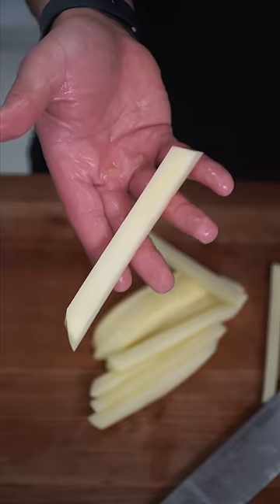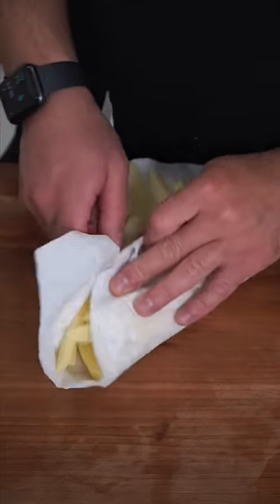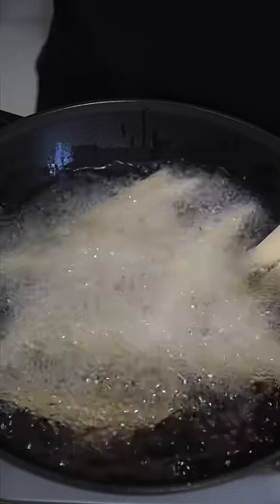Peel, slice, just like this. Soak them in ice water until you want to fry them, then pat them dry and deep fry at 350. And double frying for this is just doing too much.